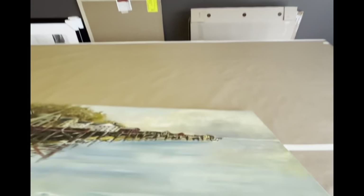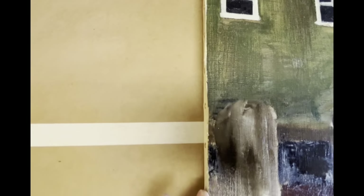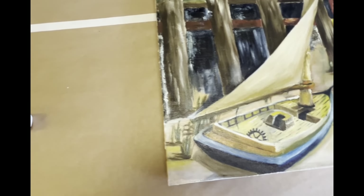Our client was very adamant that they wanted to still see the rough edge of how it was cut out. You can see what Carmichael's did — they left this rough edge. The client wants to see all of that, and in order to see all of that, this has to go in a floater frame.